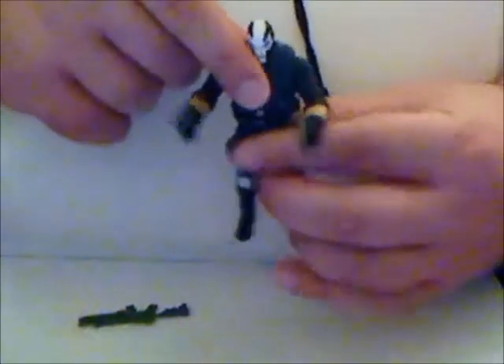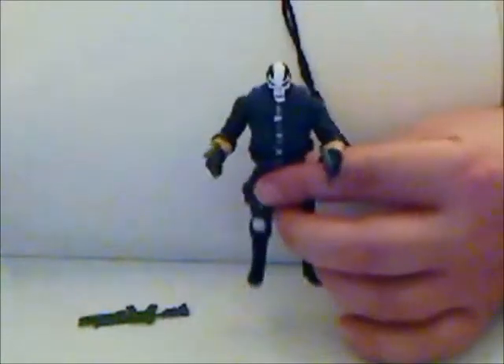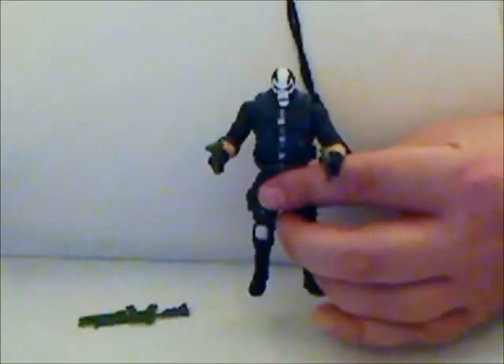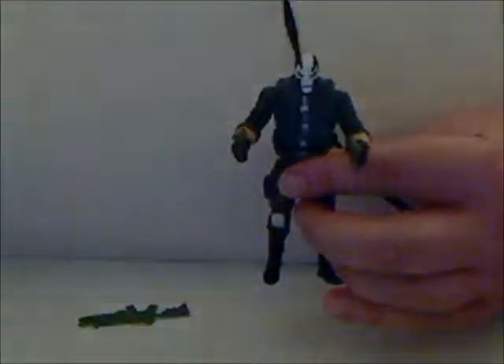That's about all I have to say on him. Cool little figure — I like him, I hope you do too. This is your old pal Chuck for Crossbones. We'll see you next time.